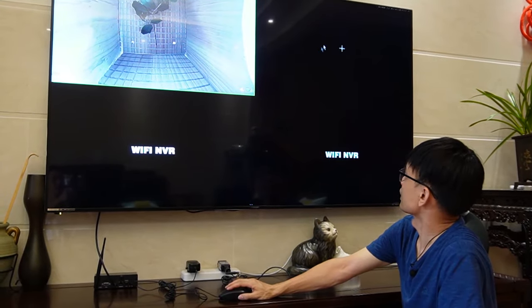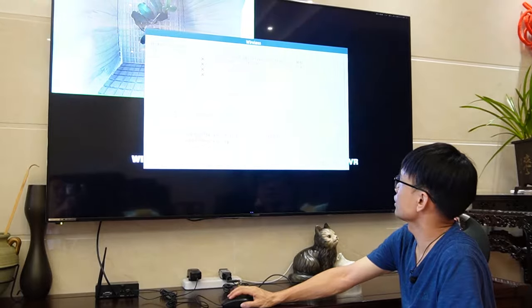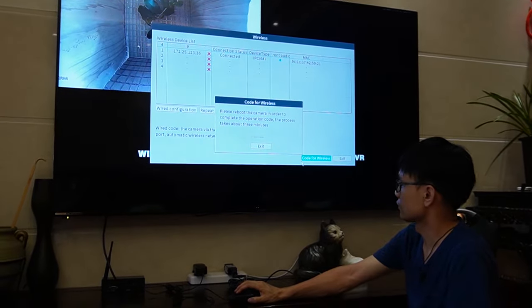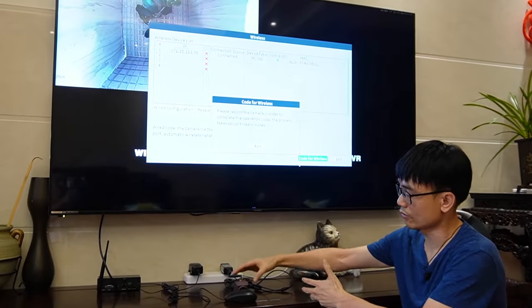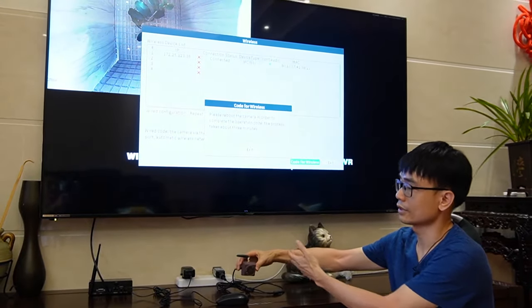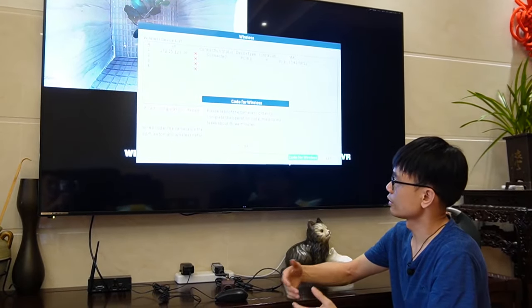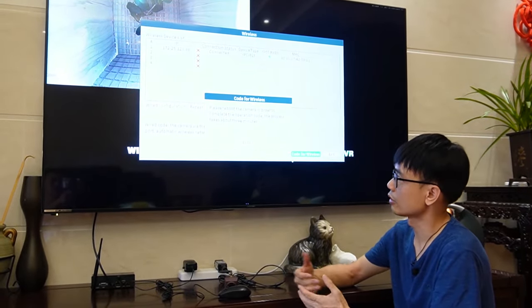Let's move to the second channel — we can add the second camera there. From here, click the coding button. The HDMI receiver will try to find this camera and make the connection. It could take one or two minutes depending on conditions.